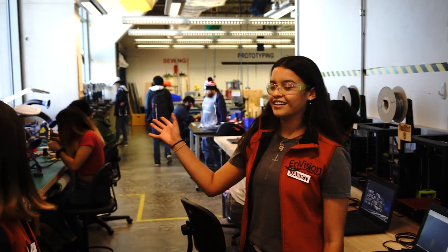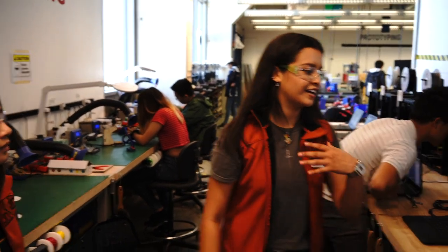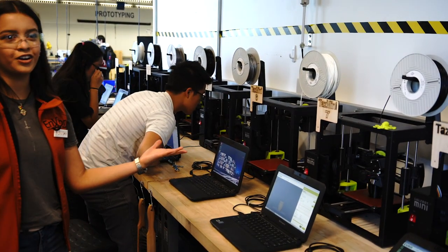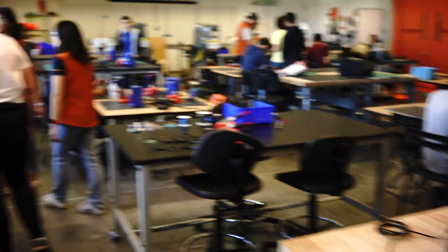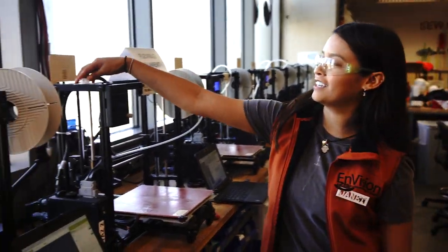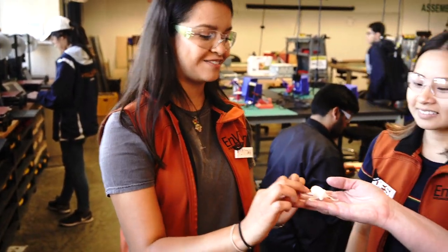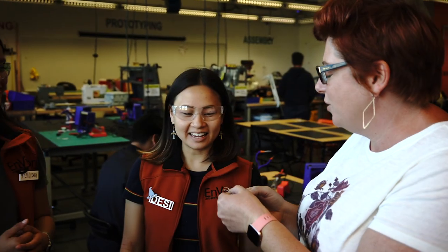This is our soldering area and all the tools you need to solder are here. On the other side, we have all of our mini 3D printers, and along the window we have more 3D printers. You can 3D print with PLA or we also have Ninja Plex. Look how cute — it's a little roctopus!